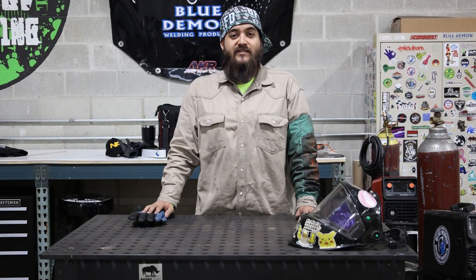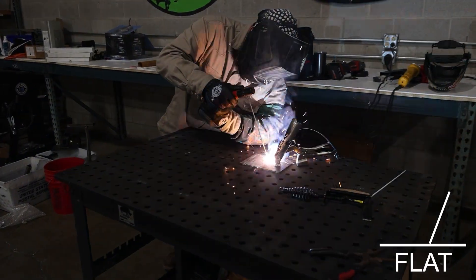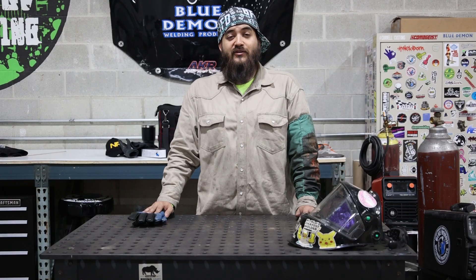The AWS classifies 6010 as a 60,000 pound tensile strength, all position — meaning flat, vertical, horizontal, and overhead — high cellulose welding rod.